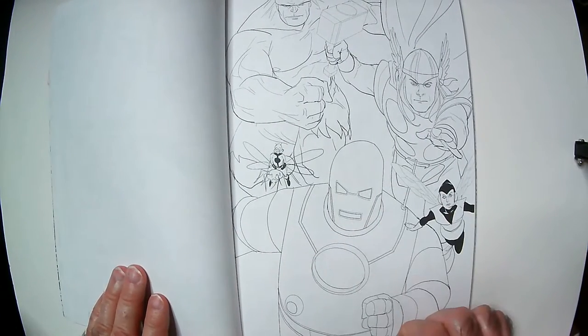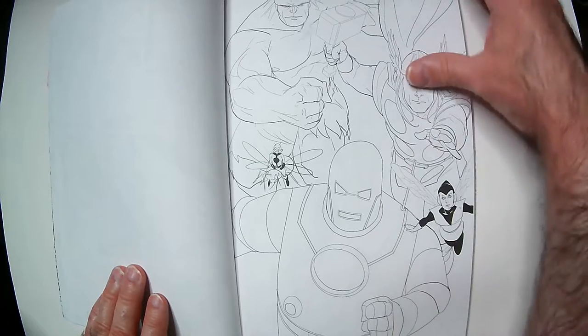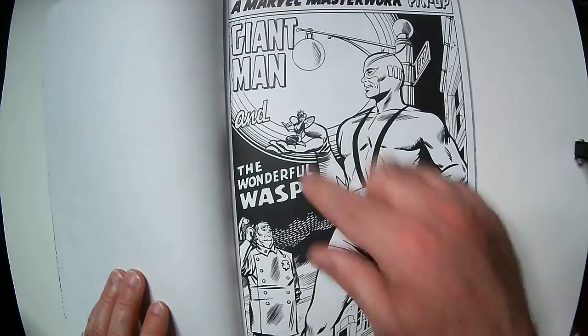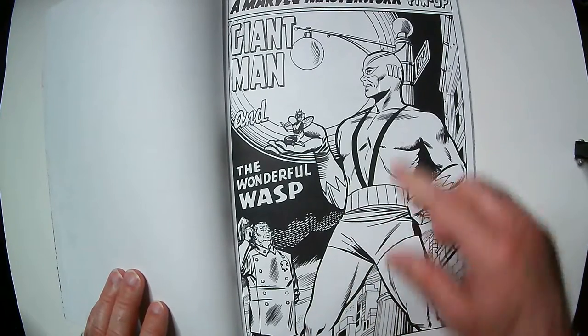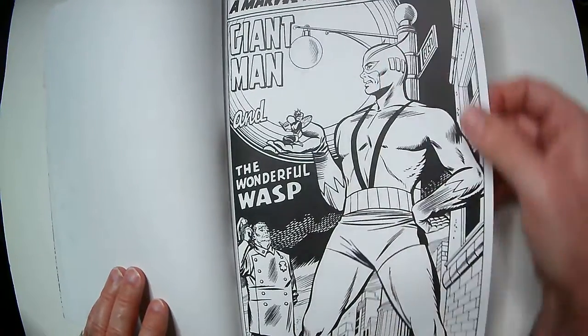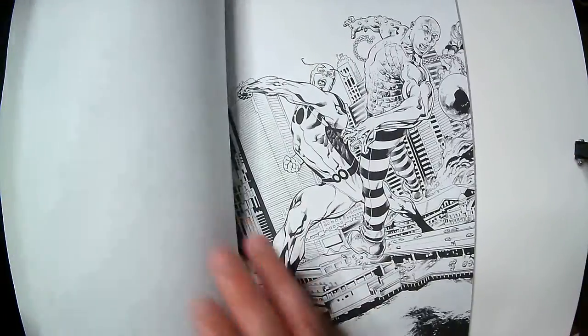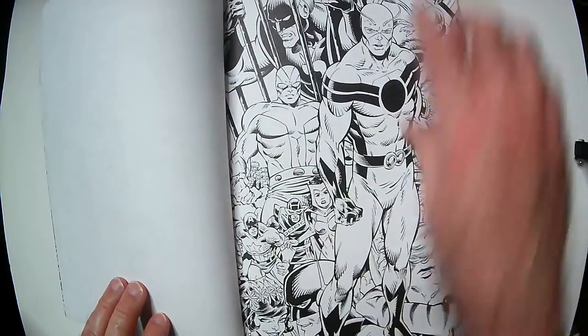Here's like a standard old-school coloring book page, which is nice. Old Iron Man — I do like when they put the covers in like this, or this looks like maybe it's a pin-up poster. I've got Giant Man as well and Goliath — let's go.